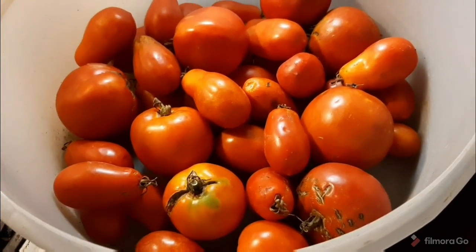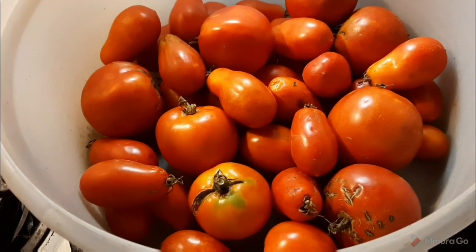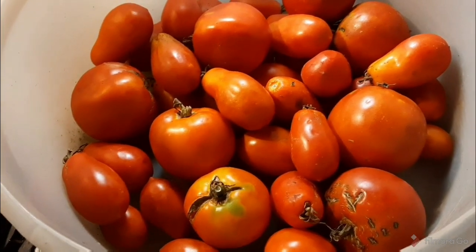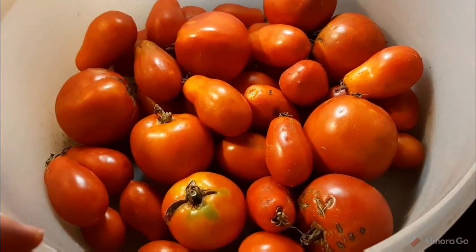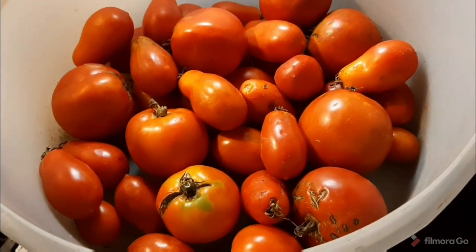Today's video is a non-canning way to preserve your tomatoes — a freezer version. You can just freeze them whole like I mentioned, or chop them and bag them. I'm going to go a step further and make a pasta sauce base slash tomato soup base. It's going to be really fun, really easy, and it is so delicious.